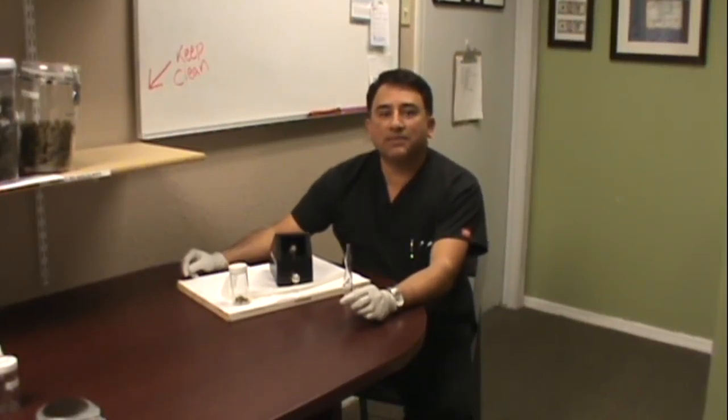Hi, my name is Minor Escobar. I'm the president of Tri-City Patients Associations. Thank you for joining us.